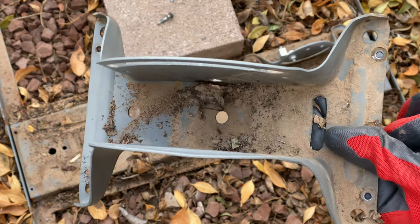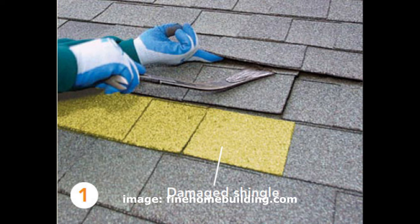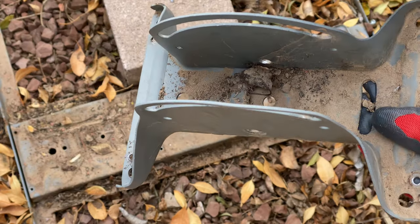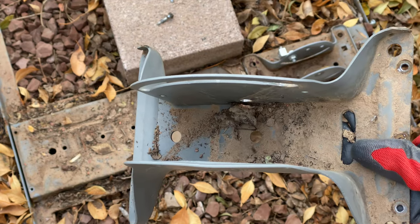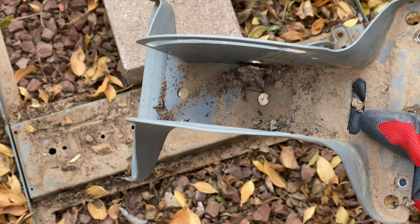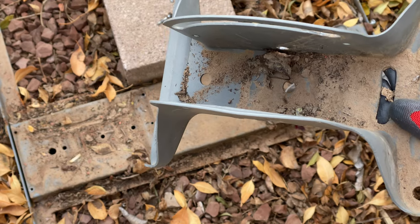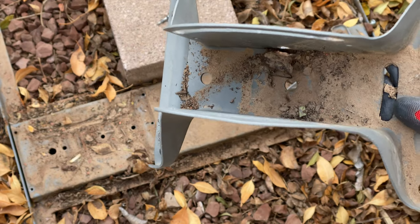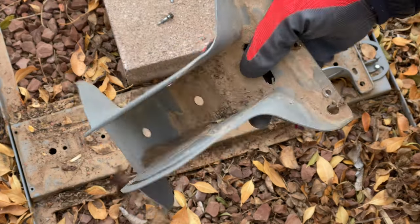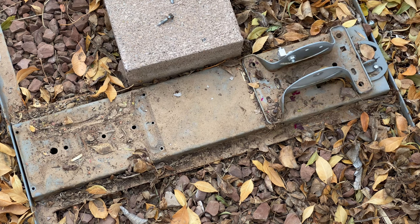Once you take the mount off the roof, you have two options. You'll either need to replace the shingle — which might seem daunting, but there are plenty of YouTube videos on how to do it, or you can pay a roofing company. That way you handle the satellite dish yourself and only pay for the shingle replacement. Option two, which is less preferable, is to fill the holes with roofing cement or weatherproof caulking. The best option is to replace those shingles, but that's it — your satellite dish is gone.